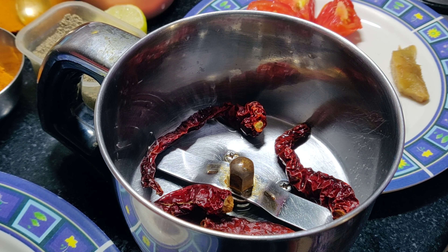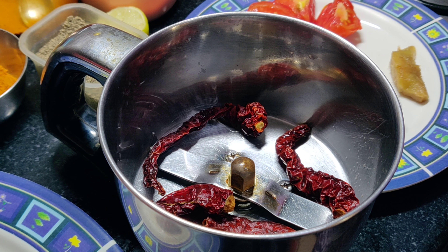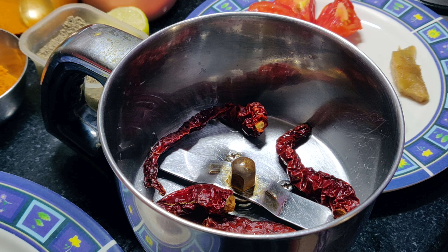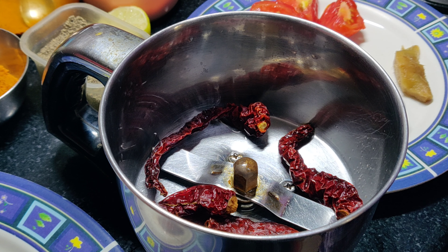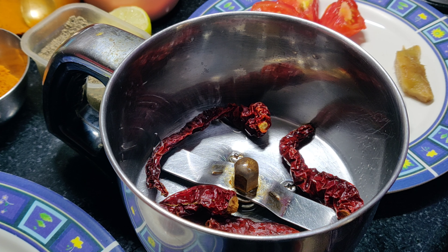Welcome to Sundari's Kitchen. We are going to fry a soup dish. We are going to eat chicken and mutton. There is a lot of vitamins and omega content.